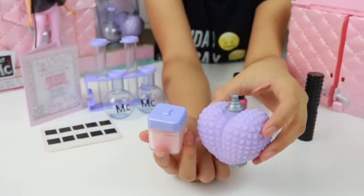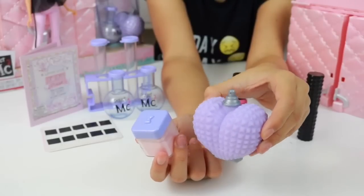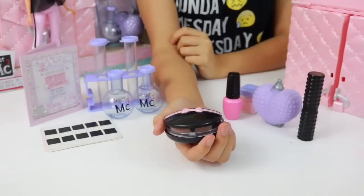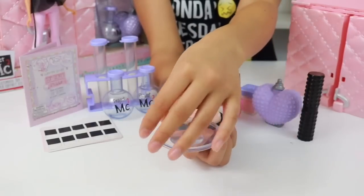Now although this powder is an actual face powder, it also works as a fingerprint powder. There's also this perfume bottle which is actually an air blower, and I'll show you that in a minute. We get this compact which has a mirror inside, a powder puff, and a magnifying glass.